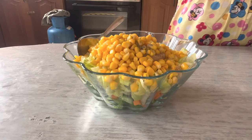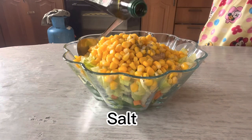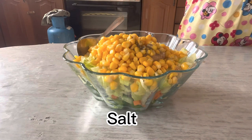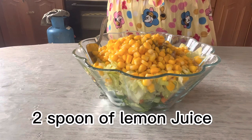Black pepper, salt, olive oil, and a teaspoon of lemon juice.